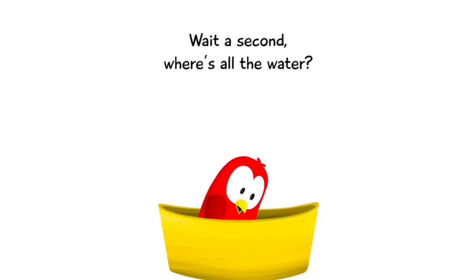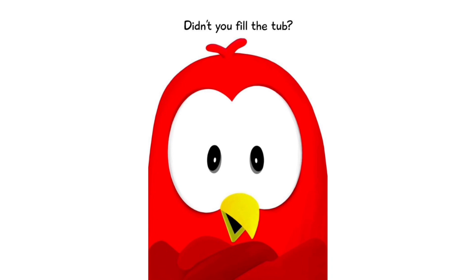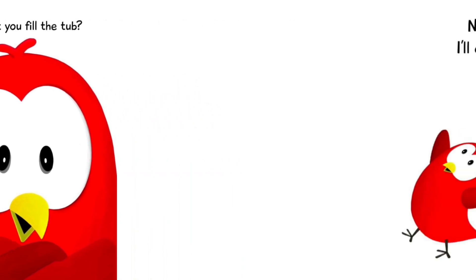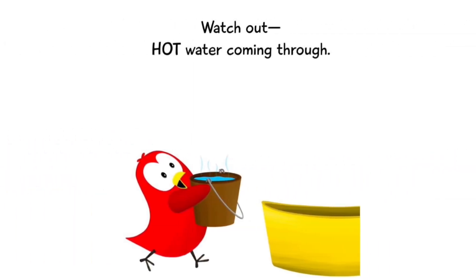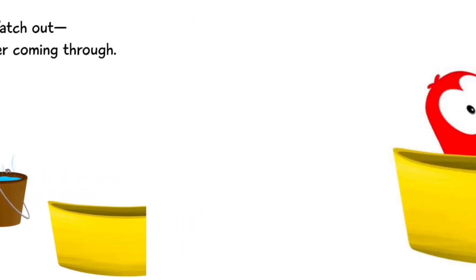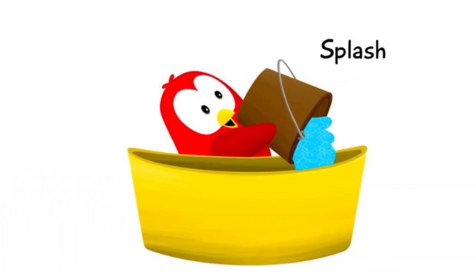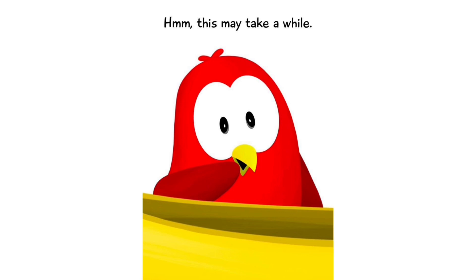Wait a second — where's all the water? Didn't you fill the tub? Never mind, I'll do it myself. Watch out, hot water coming through! Hmm, this may take a while.